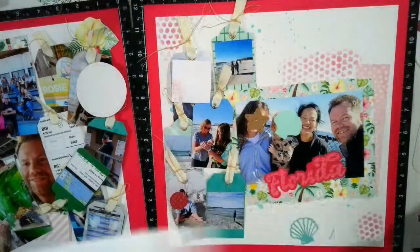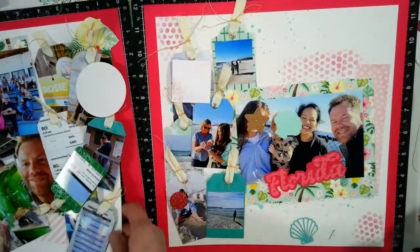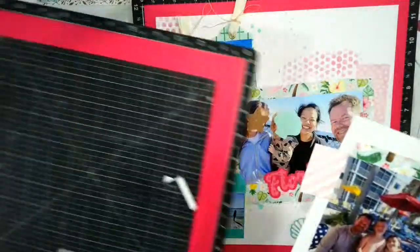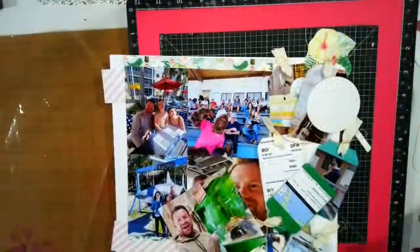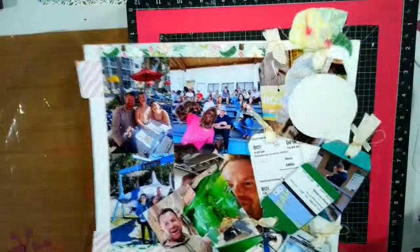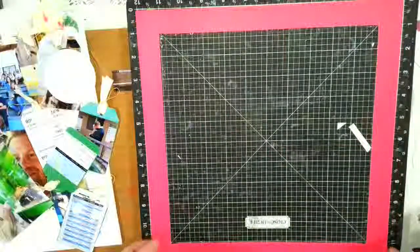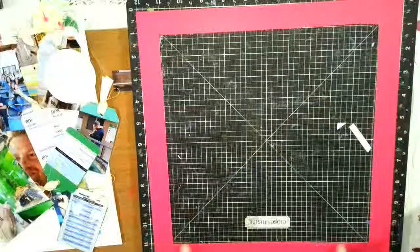I'll show you the first thing that I'm going to do. The first thing that I did, of course, was I am using the Deck the Palms scrapbooking paper pack. The coordinating cardstock is available, but I do have some of this Deck the Palms if you are interested. This is retired Raspberry cardstock, which I have — I have gutted it.